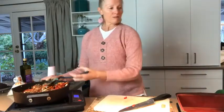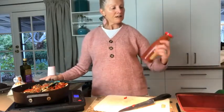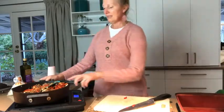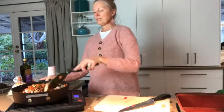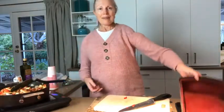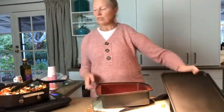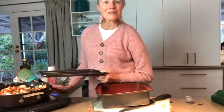I've only used maybe 300 ml of passata in this, because as I said, I don't want it super runny. So I'm putting that on as a lid while the meat cooks.